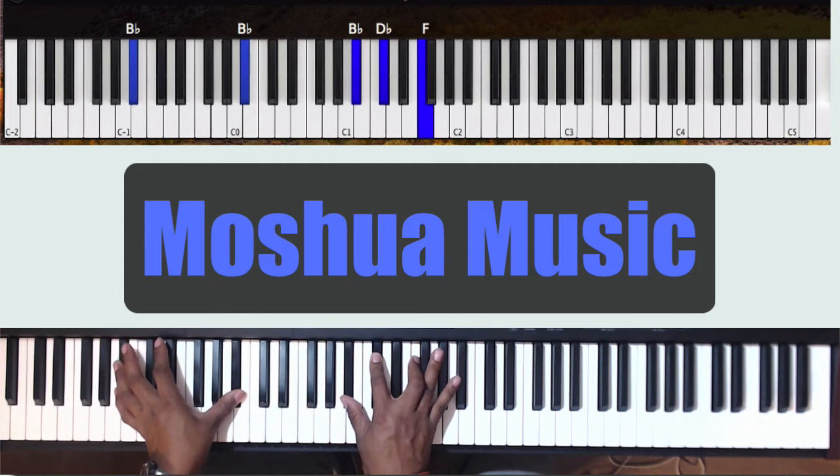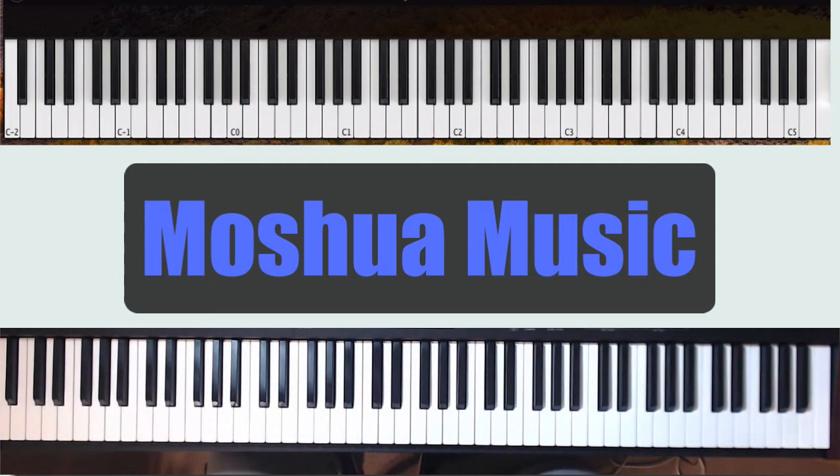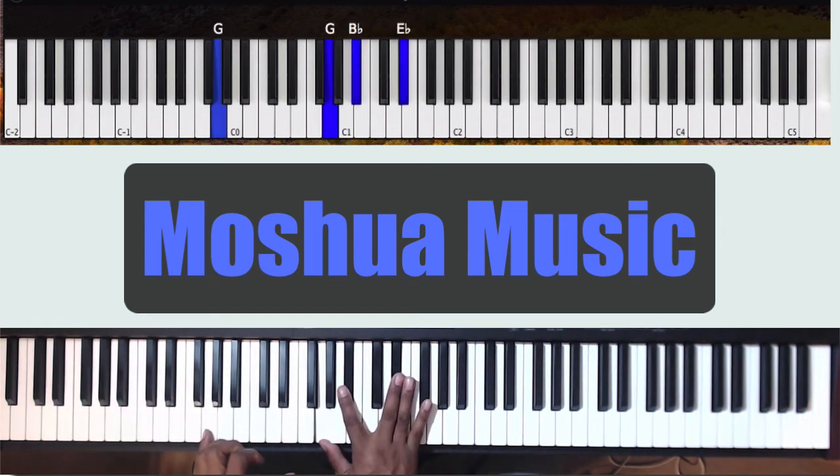The next movement on the next chord is going to be on G. Left hand goes to G, and the right hand is going to be G, Bb, Eb — that's a G Eb major chord.